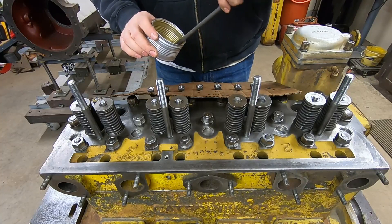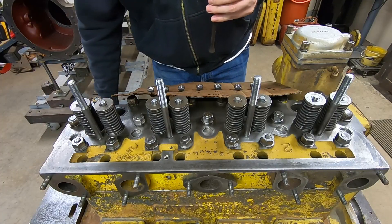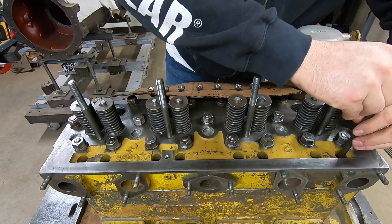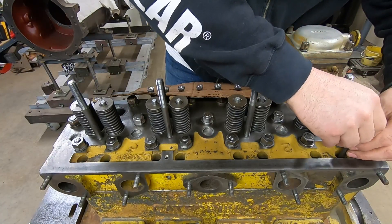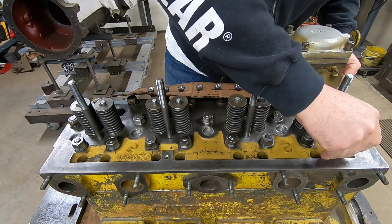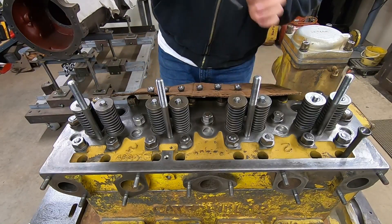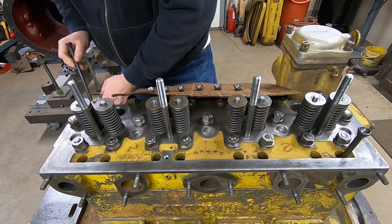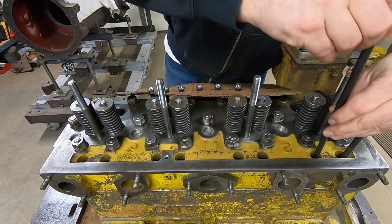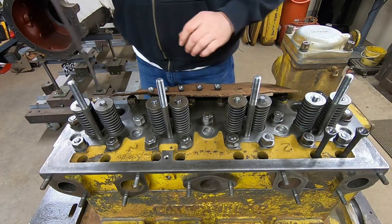I'll get the end that goes down in the lifter coated with a little oil. The lifters have somewhat of a recessed cup on the end that the push rod actually sets down into, and you can feel if you're guided into the lifter or not. So we just repeat the process - oil on the end, guide it down into the lifter - and go until we're done.